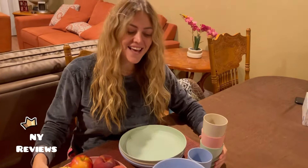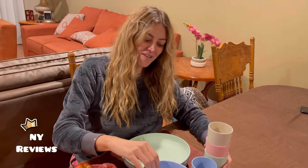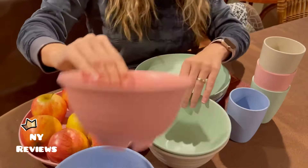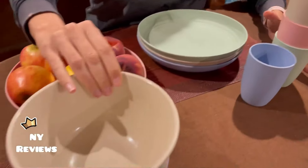My kids love having their cereals in these new bowls. The colors are very nice as well — as you can see, it comes in blue, light pink, green, and beige. Thank you everyone.